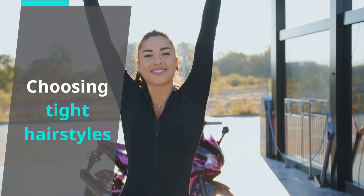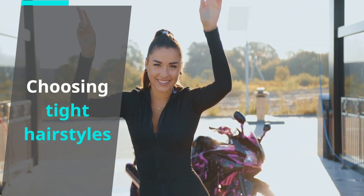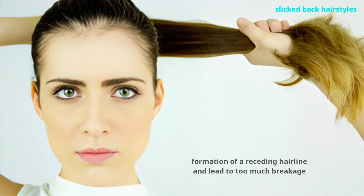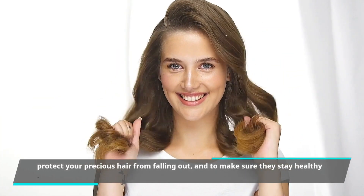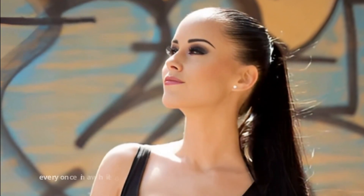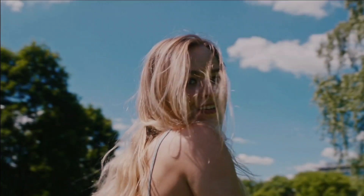Choosing tight hairstyles. Tight ponytails or tight updos are in, and you may have spotted celebrities rocking top knots hugging their skulls. But these slicked-back hairstyles can play a great role in the formation of a receding hairline and lead to too much breakage. To protect your hair from falling out and to keep it healthy, steer clear of such hairstyles every day — you can rock them once in a while, but give your hair a break in between.